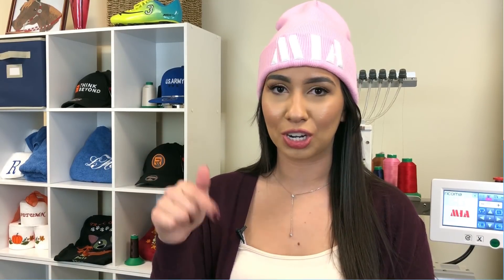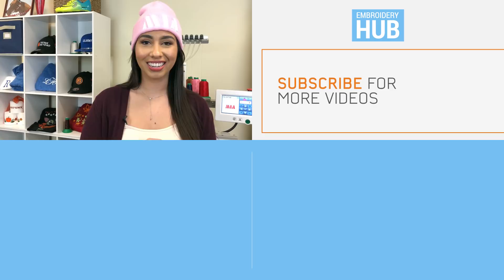Thank you guys so much for watching. If you liked this video, please make sure to hit the thumbs up button below and subscribe to our channel. I also want to invite you to join our Facebook group, Embroidery and Custom Apparel, where you can ask questions and share knowledge with us and other embroiderers. The link to the group is in the description below — go ahead and join, see you there.